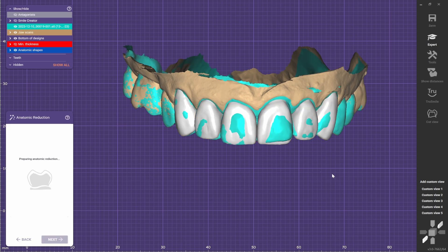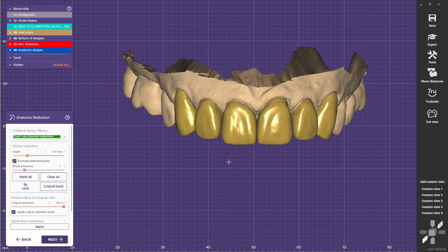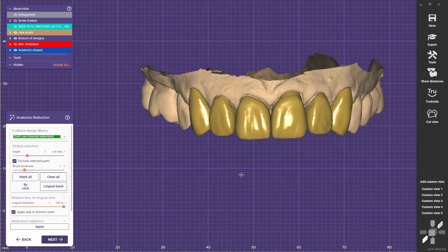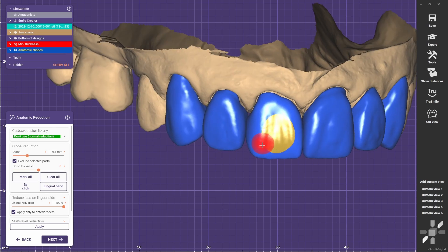Go next. Now we choose to exclude selected parts, and now they look yellow — as you can see. Whatever is blue is going to be full contour, and whatever is yellow is going to be reduced.